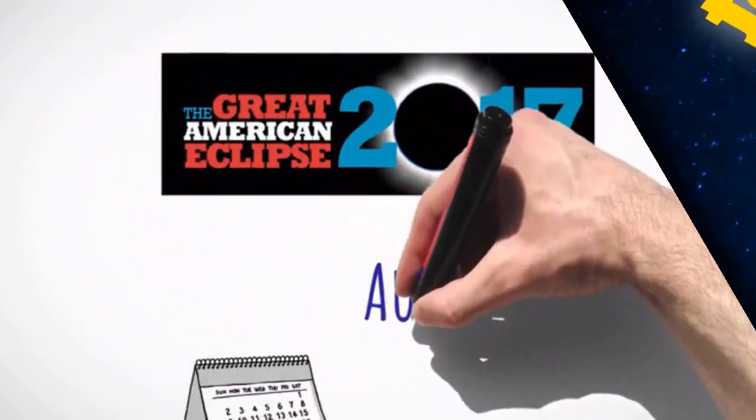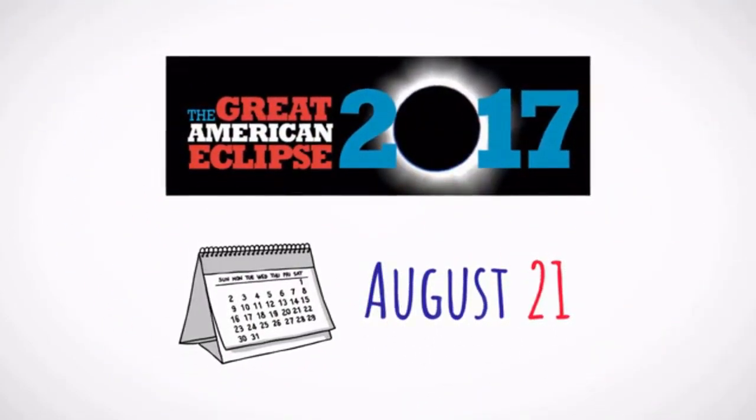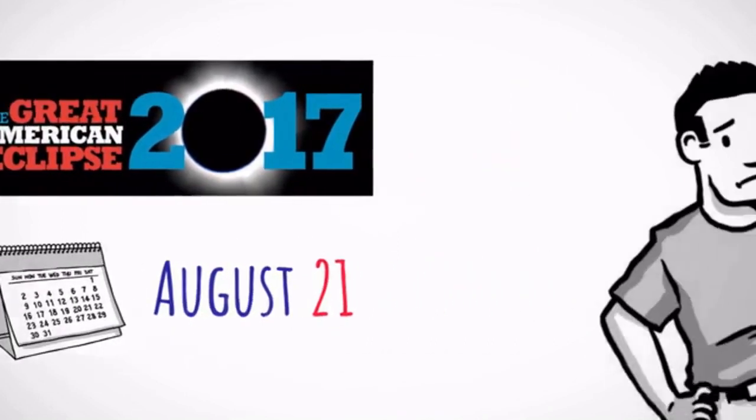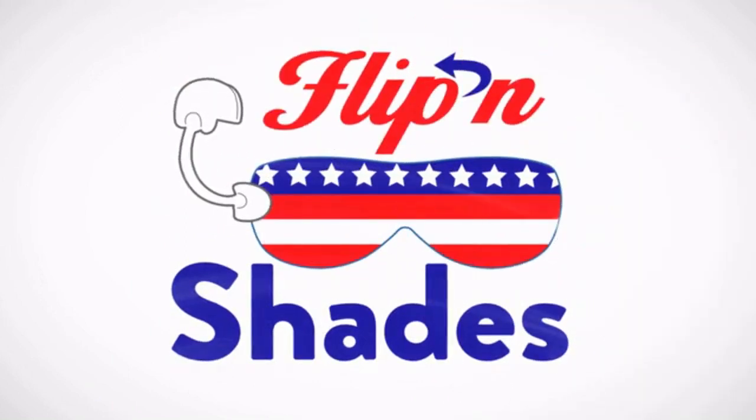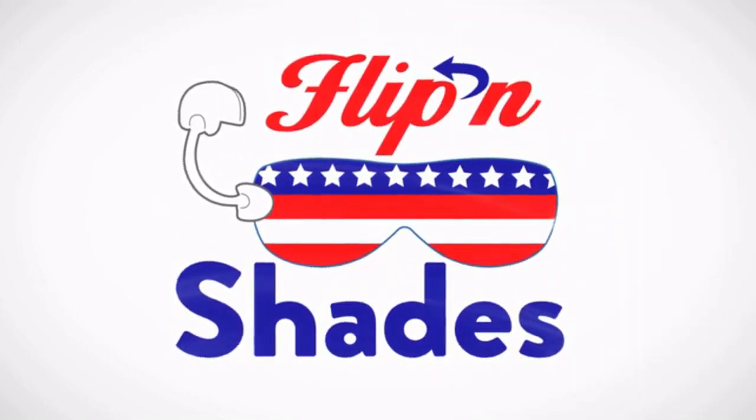The 2017 Great American Eclipse is happening on August 21st, and you don't want to miss it. But it is never safe to look directly at an eclipse. That's why, at Flippin' Shades, we offer eclipse lenses that will allow you to have a safe and clear view of the eclipse.